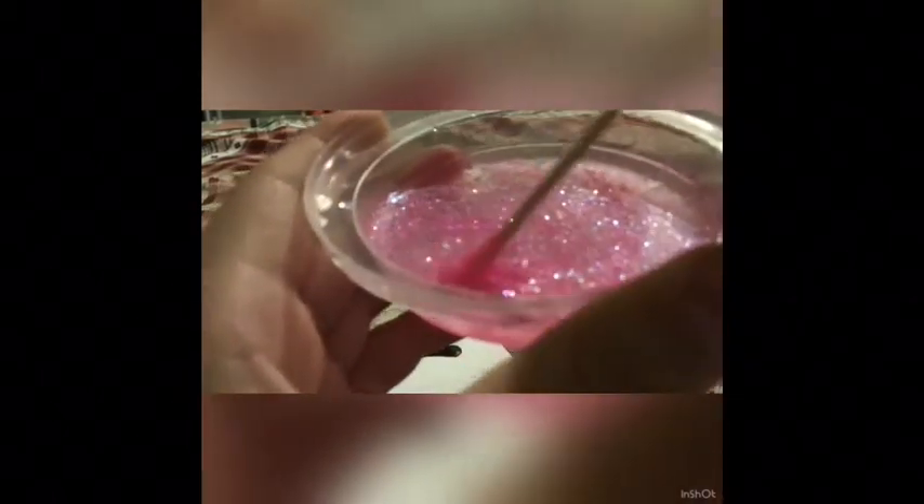Mix it up. You're just gonna stir it up pretty well. I like mine very glittery so I just stir it up a bunch.